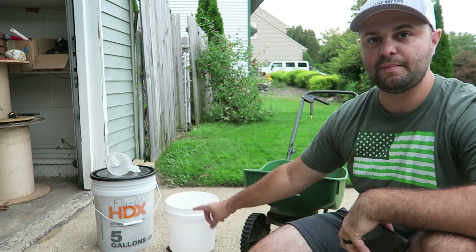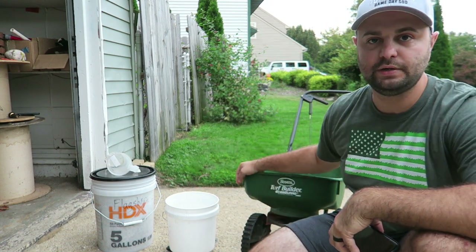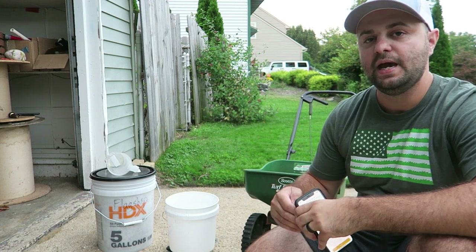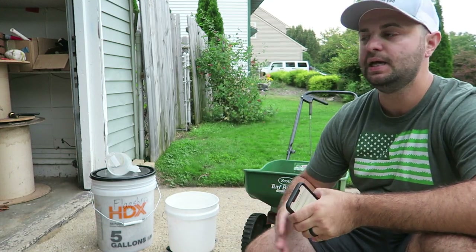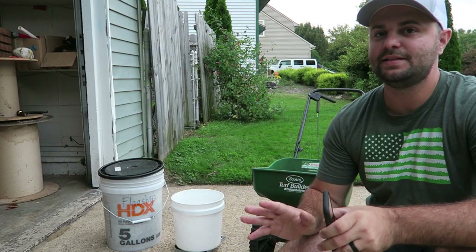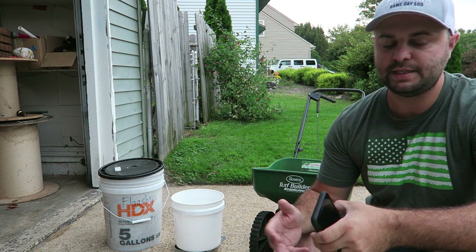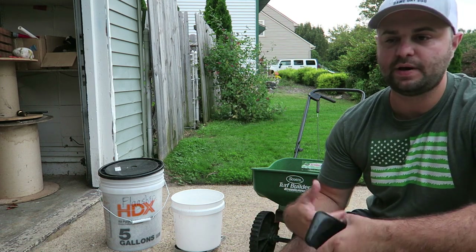I'll be weighing everything out in my bucket and scale out of my big five-gallon and just throwing it in my spreader and spreading it out. I'm going to be spoon feeding over the course of the next several weeks until I hit Halloween or that first frost here in South Jersey and things start to really slow down in growth. And again, this isn't a plug for their product — it's just a plug for the app. It's a free app and I don't get any kickbacks.